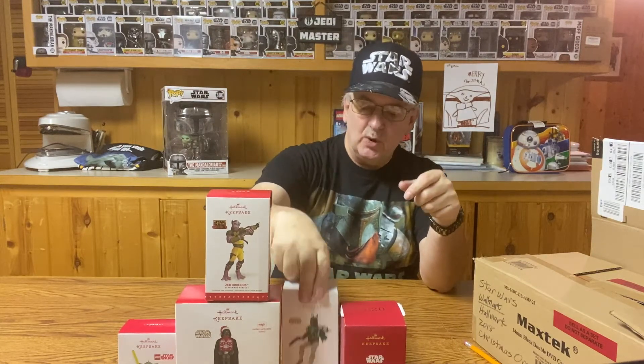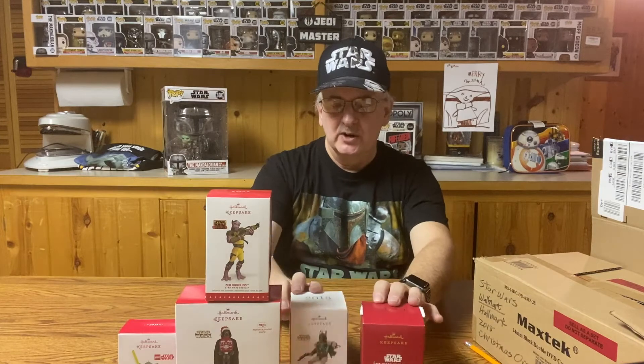For example, this Boba Fett one — the regular price was $18 for this ornament. Now, the Black Series action figures are $20 to $25 a piece, closer to $25 now. But still, for a little ornament that you maybe pull out once a year, it's a little more than I really wanted to pay. But I did decide to get a few of these Keepsake ones. So that's all I've got for those.